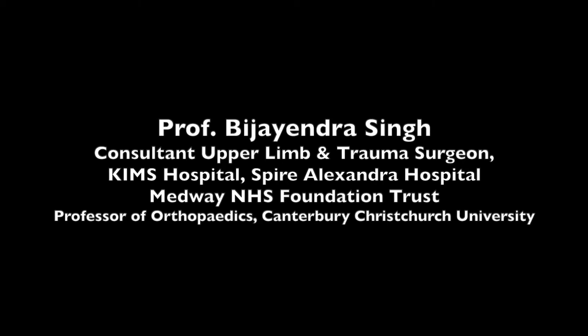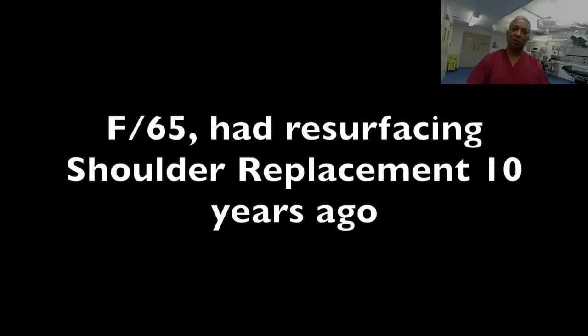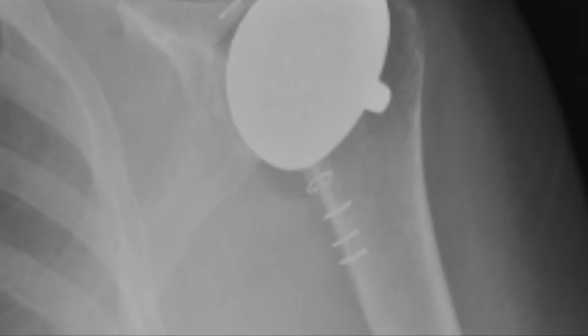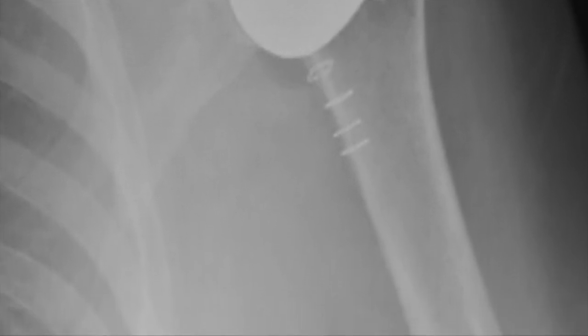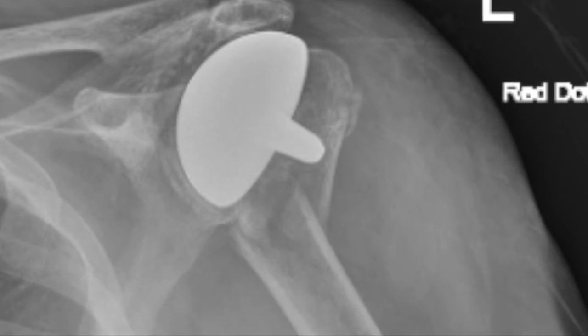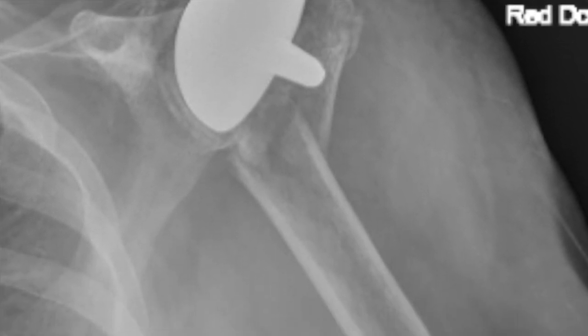This is a 65-year-old lady who presented with a periprosthetic fracture. She had a resurfacing hemiarthroplasty about 10 years ago and was doing reasonably okay, although she had some pain and discomfort. On questioning, she sustained a fall three weeks before presenting to our department and was being managed non-operatively. Unfortunately, she had a further fall and sustained a femoral fracture and ended up in our hospital.